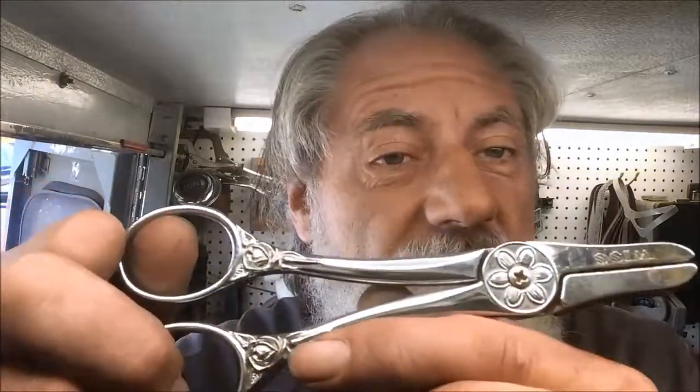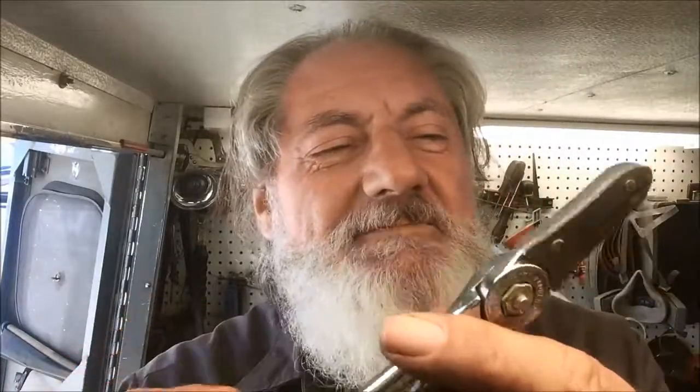I appreciate you clicking on this episode of Blade Runner tool sharpenings before and after. A lady just brought me this old Wiss Flower Shear. How do I know it's a flower shear? It says right on it — Wiss Flower Shears FH4, Newark, New Jersey, US of A. So it's got some good metal in it.